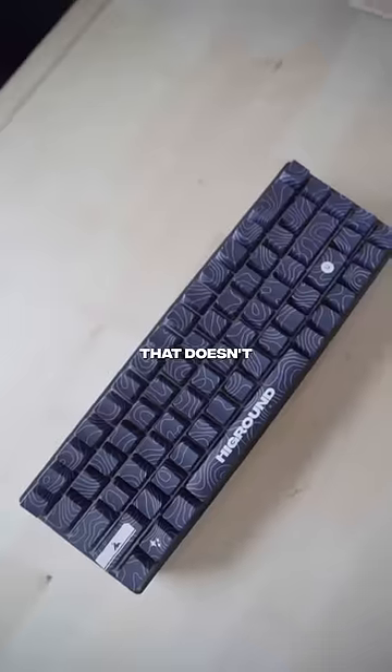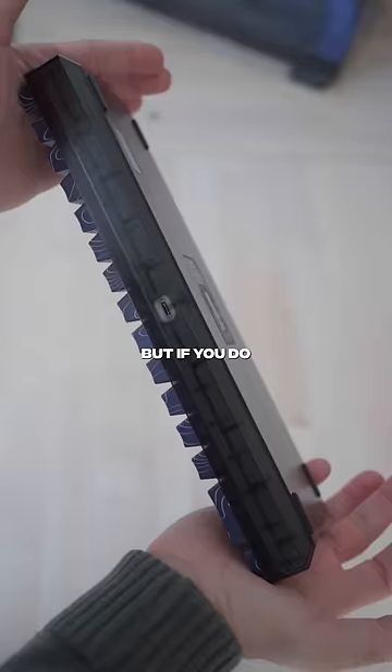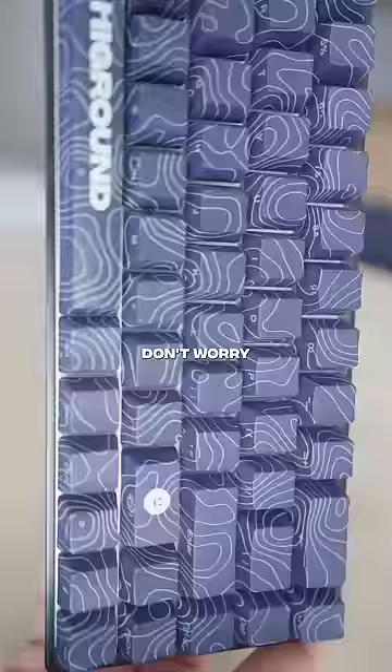Would you ever use a keyboard that doesn't have letters on it? I type without looking at this point, so it doesn't really matter. But if you do still want letters on your keycaps, then don't worry — these have them.